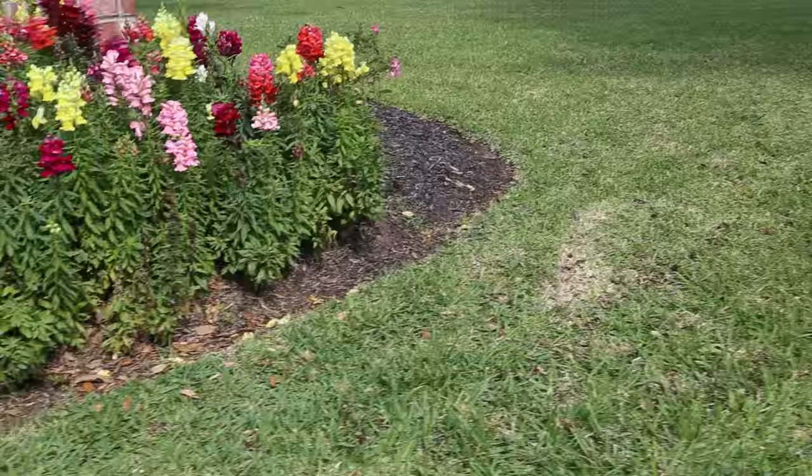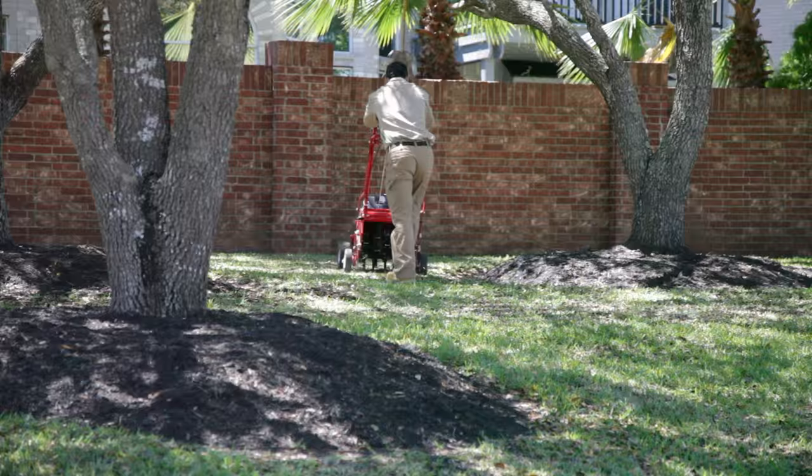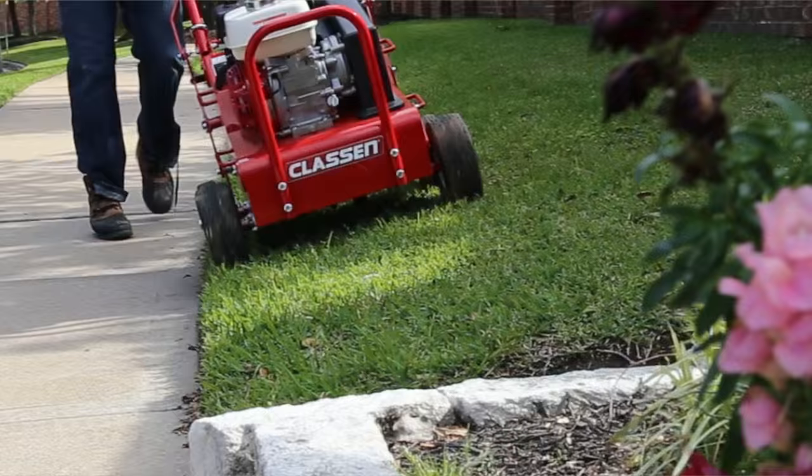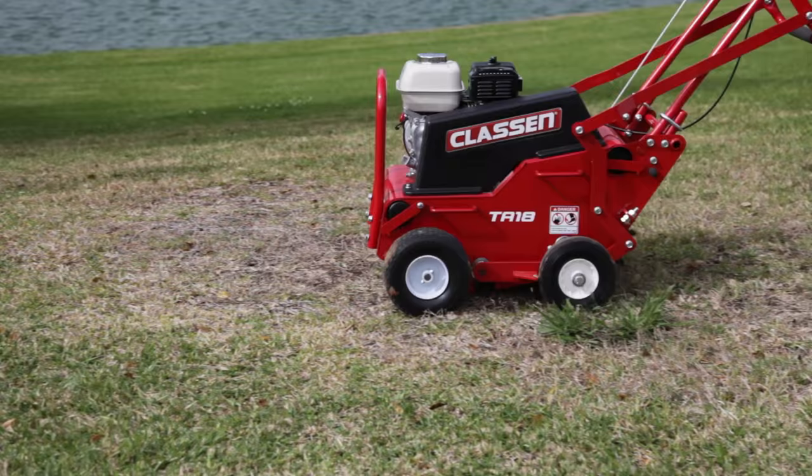Its compact body with steerable tines flawlessly aerates around trees, shrubs, and hardscapes. The TA-18 is balanced for stability on hills, slopes, and loading ramps. It also comes with two added weight bars to tackle tough compacted soils.